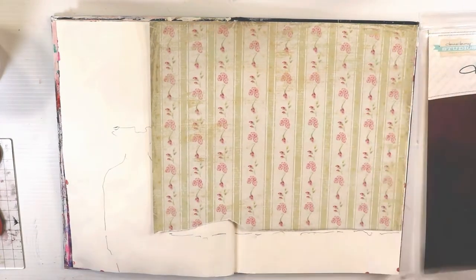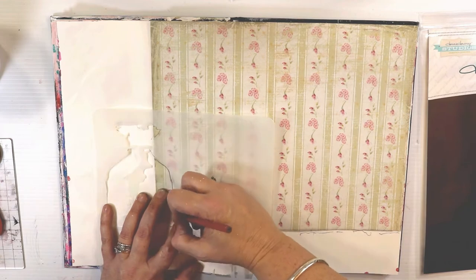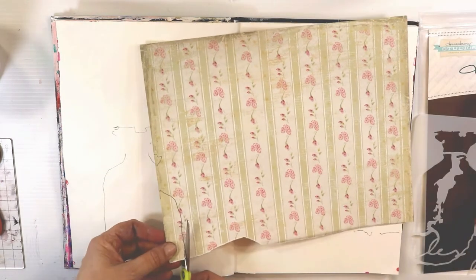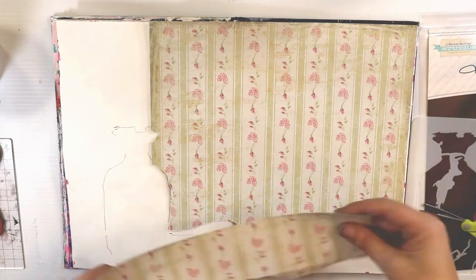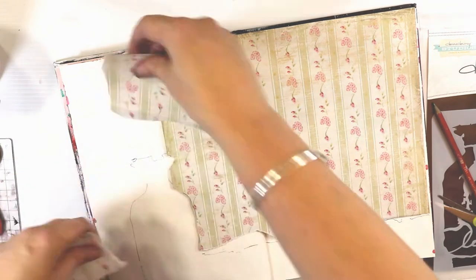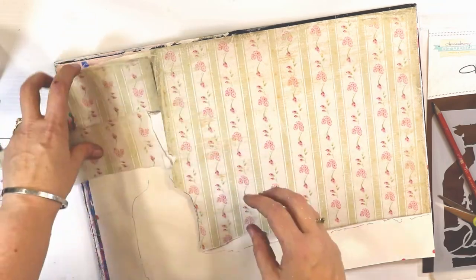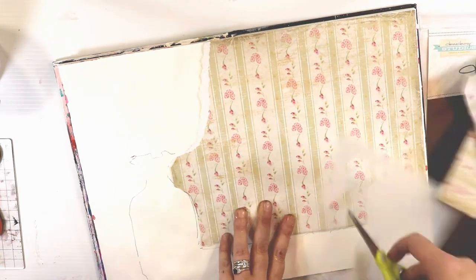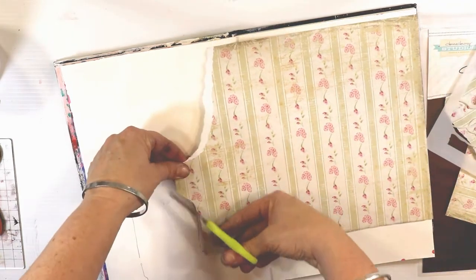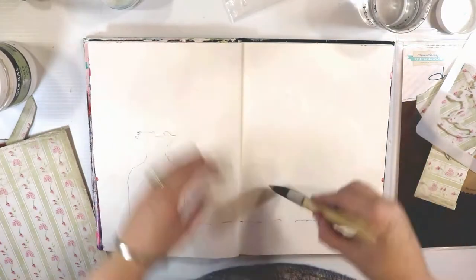I had this old piece of pattern 12x12 paper which in a lifetime I'm never going to use because it looks like wallpaper. But having said that, it's actually going to make really cool wallpaper in this art journal. I'm using a gel medium, just watered down a little bit so that it doesn't dry too quickly, and those old houses where the wallpaper is just falling off the walls.